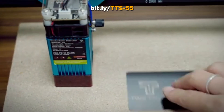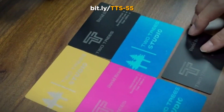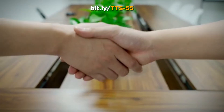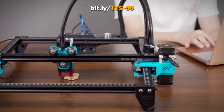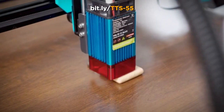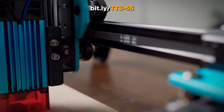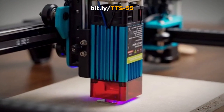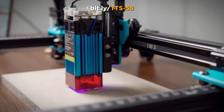Experience hassle-free precision with the TTS-55's innovative fast focus design. A fixed focus lens and height adjustment knob make focusing a breeze. Crafted with an aluminum profile structure, the TTS-55 offers both durability and stability. Its double-wide axis motors ensure accuracy, while its easy assembly gets you engraving in no time.